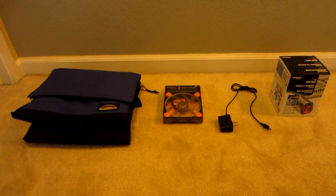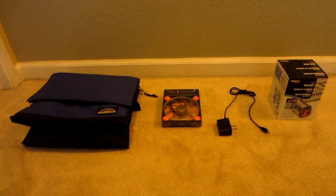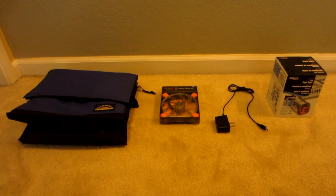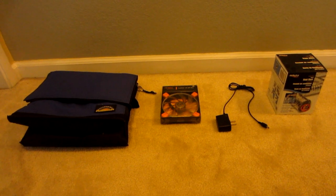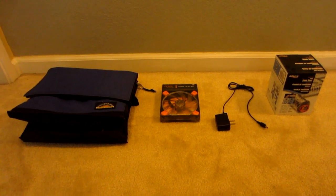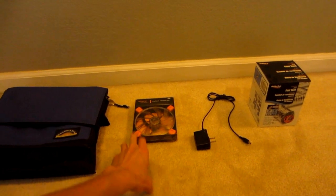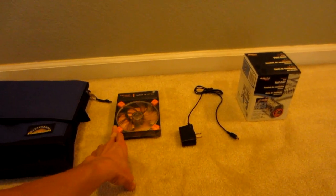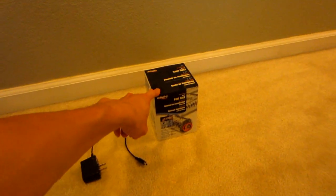Hey guys, it's summertime and today I'm going to be making a collapsible homemade air conditioner. I basically wanted something I can easily store away when I'm not using it. What I have here is a collapsible cooler, a case fan, a USB power adapter, and a flexible vent duct.